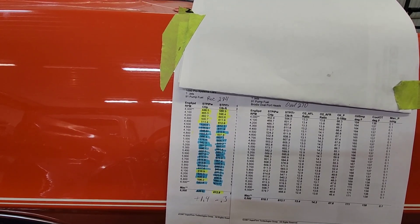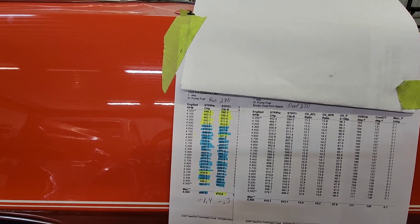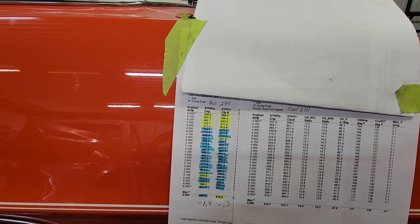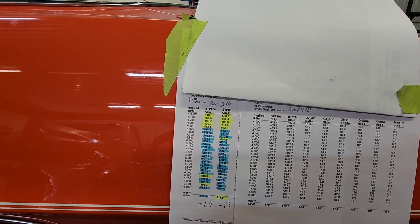I had several custom designs before I landed on this one. That's the difference between the Brodex Race Right ovals and the Brodex Race Right 270 rectangle ports.